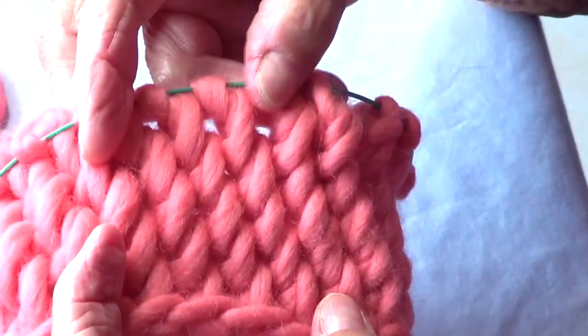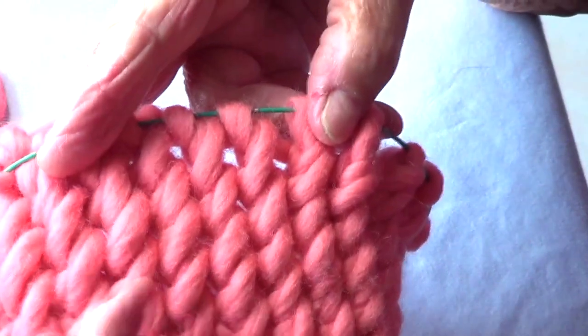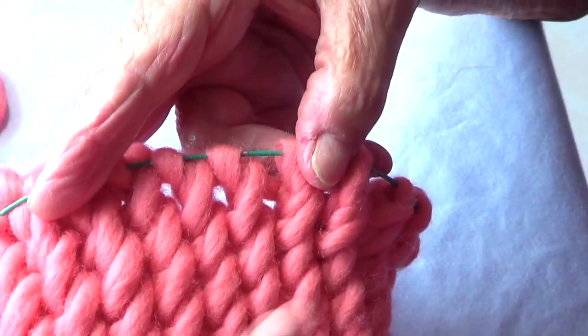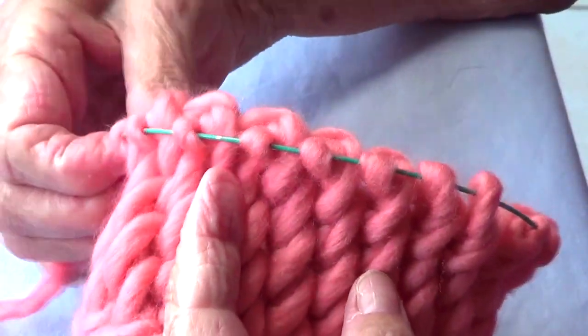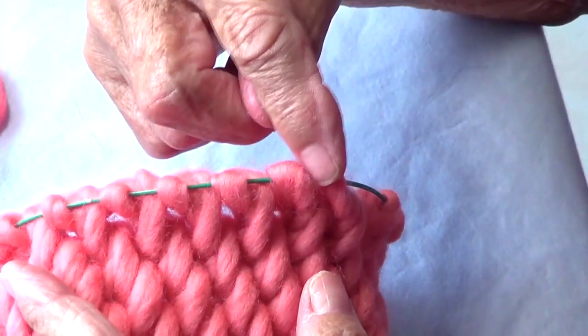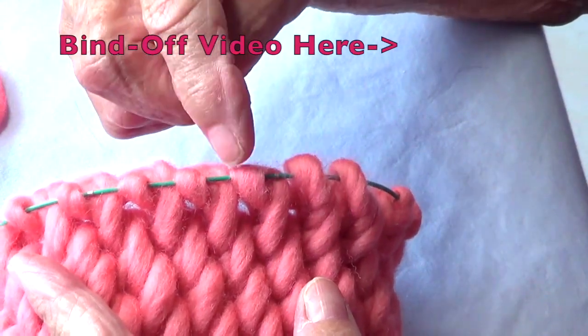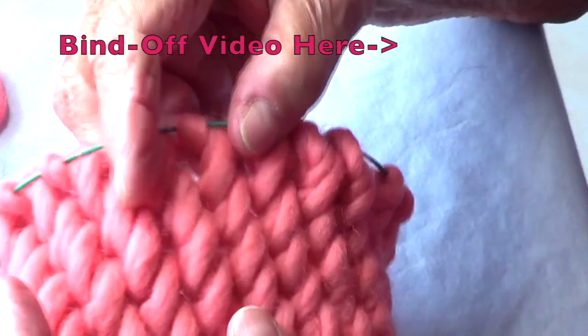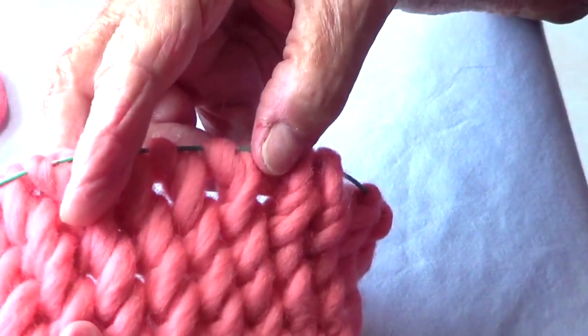This is the way it looks after several rows. What you do is knit row one and two, and then to bind off you go on a knit row and bind off like: knit one, bind off, knit one, bind off, knit one, bind off. That way you have something similar to the beginning.